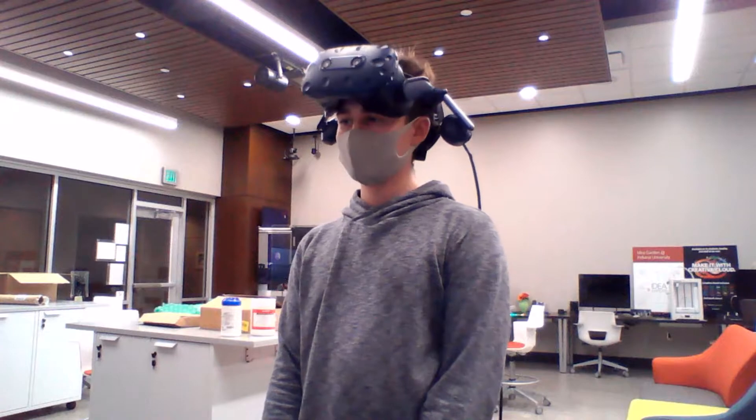Hello, my name is Cooper Zyranski and I am a team member of Dr. Zhang's MIRI team.